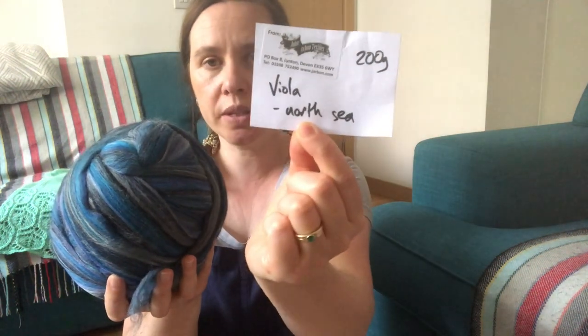They do have this one as a spun yarn on the website — if you want to buy the yarn, go to Viola and choose the North Sea colorway to see what it looks like. But I wanted to spin it myself. I'm so in love with John Arran's website — they probably get tired of me tagging them in my Instagram posts, but they're so kind and always reply to my stories.